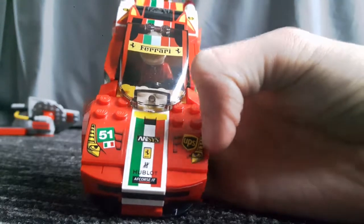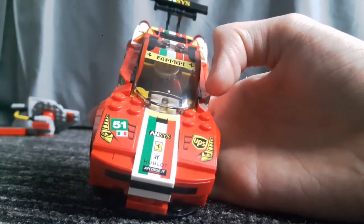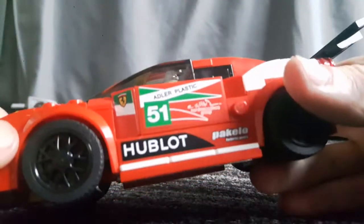I believe it might be only me that thinks the headlights look like illuminati — they've actually got eyes in them. If that's actually a real aspect of the car, I want to know, because that's cool. On the other side it's exactly the same.